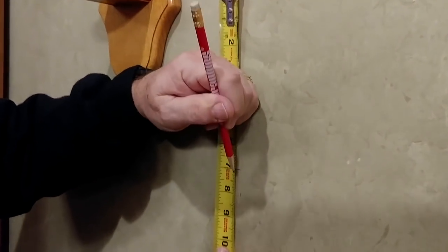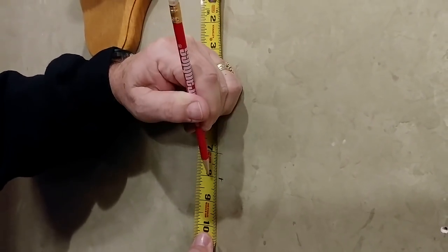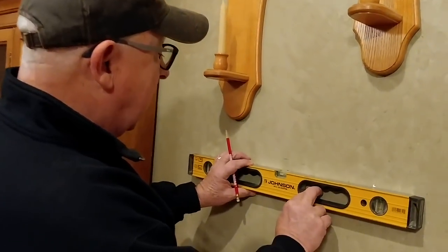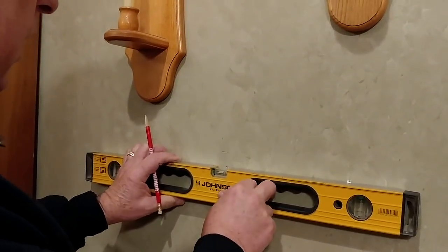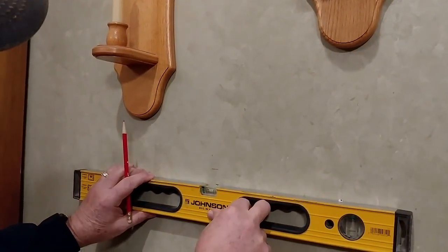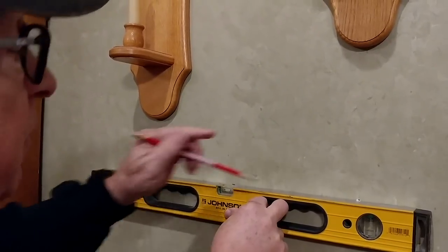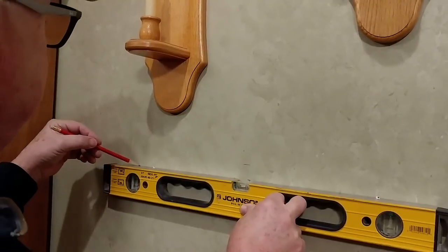Step three: measure down from the line the distance from the top edge of your item to the mounting point — in this case, one inch. It's really easy. Just use a one-inch increment and come down, measuring down one inch. Step four: extend that line left and right of the approximate center, long enough to pick up the mounting points but short enough that the line will be hidden behind the decor item.